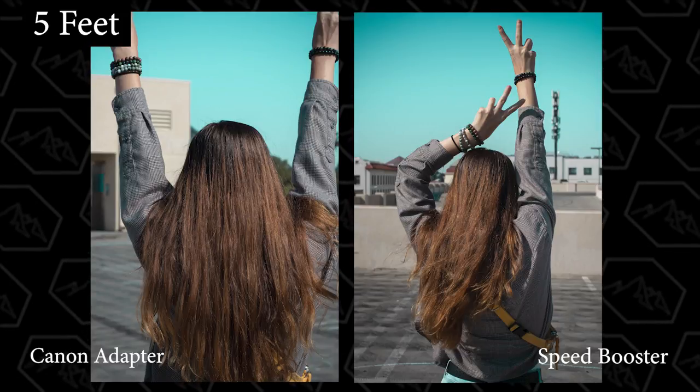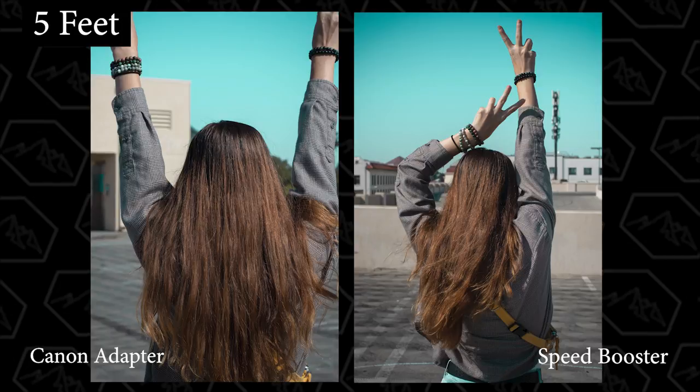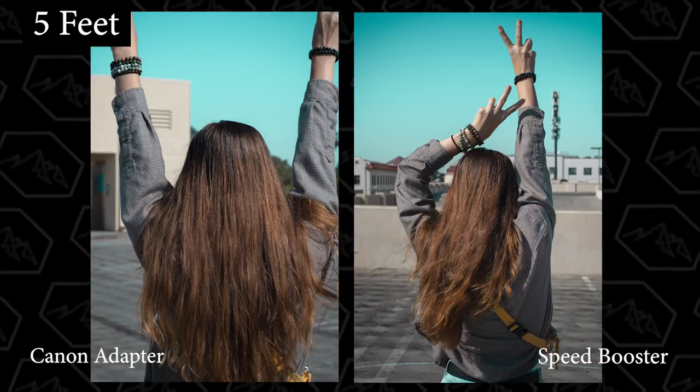I also snapped some photos of Kristin so you can see them side by side. Here are some shots five feet away from her where you can tell that the Canon adapter is much more cropped in. And here are some shots 10 feet away where you can tell the speed booster has a much wider shot. Personally, when I was out there shooting, I could really see a difference as I was switching back and forth. If you are in a situation where you're able to take a few steps back, you can get a similar crop with just the regular mount adapter, but you'll have to be further away from your subject.